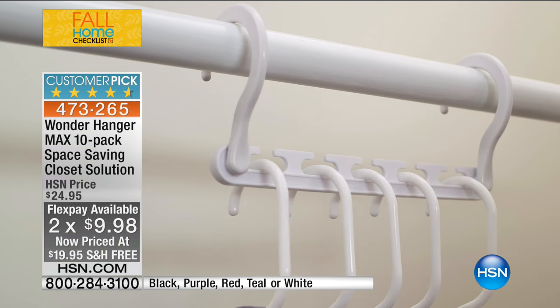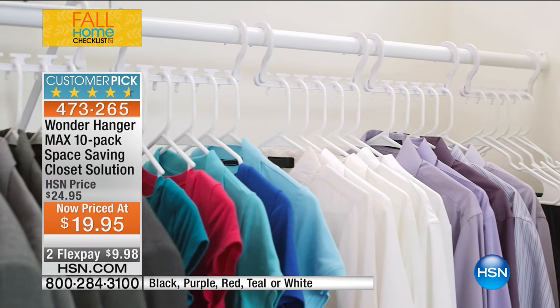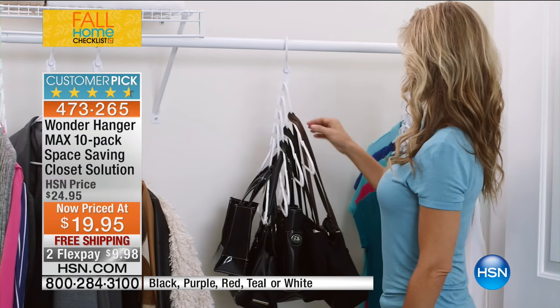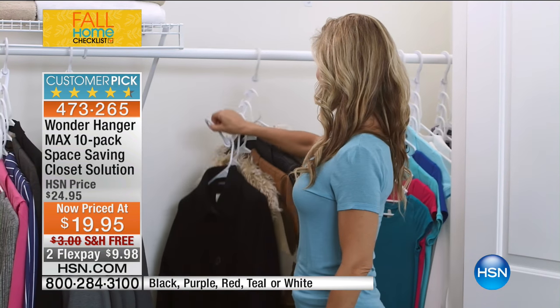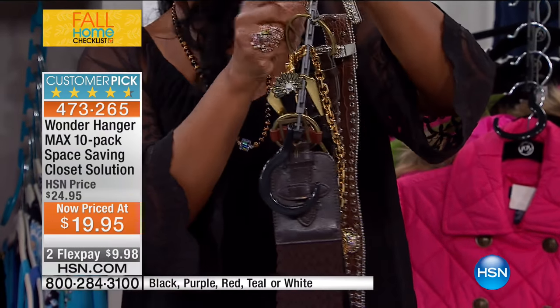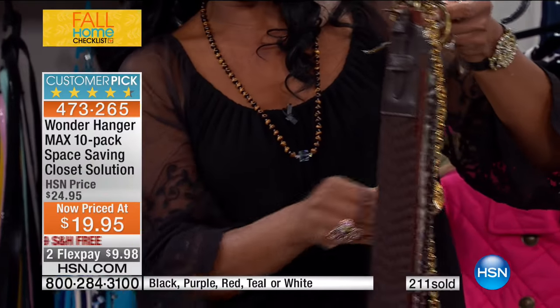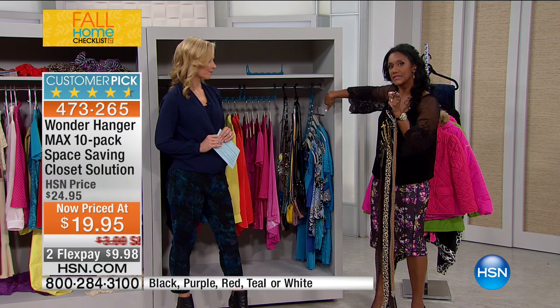Another great use: your belts, your husband's belts — you can see all your belts in one place, cascading beautifully. Even if you have custom closets, those accessory attachments for ties and belts are very expensive and heavy. This holds up to 30 pounds, doesn't take up a lot of space, and you can also hang linens, vintage tablecloths — now you can actually see what you have.